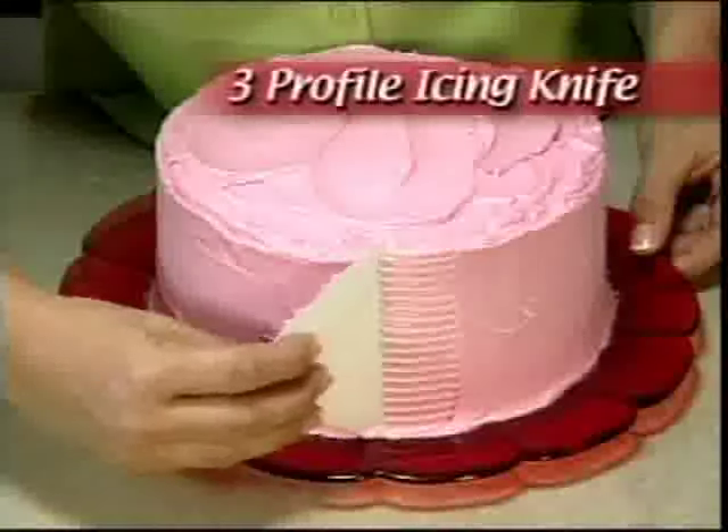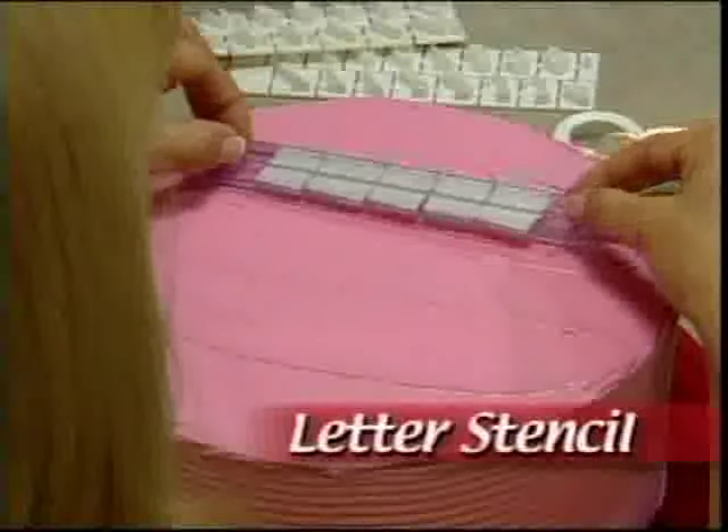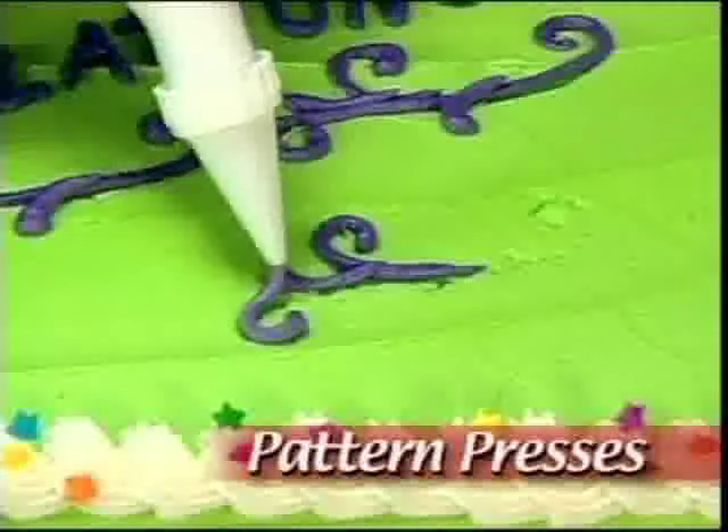The three-profile icing knife can be used to sculpt, smooth, or create special effects. Your complete decorating kit even includes letter stencils for that special message, and a set of pattern presses for heartfelt designs.